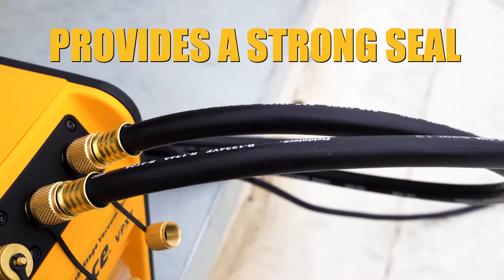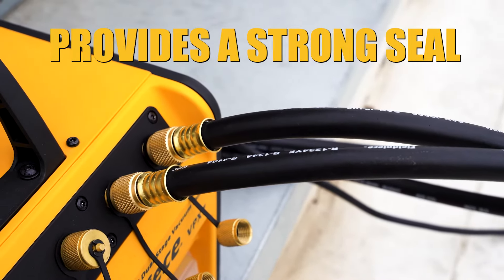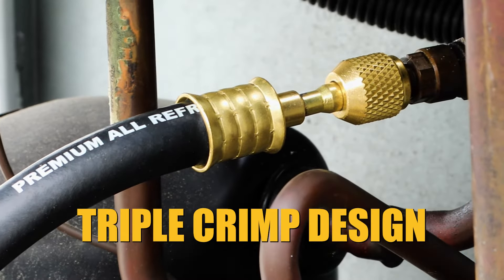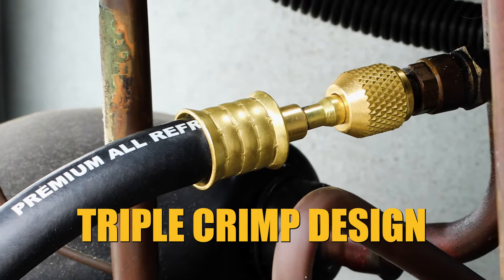Their neoprene gaskets provide a strong seal, resistant to even the most aggressive lubricants and temperature changes. Our full-ring triple crimp design ensures the hose can still maintain pressure, even if a crimp fails.